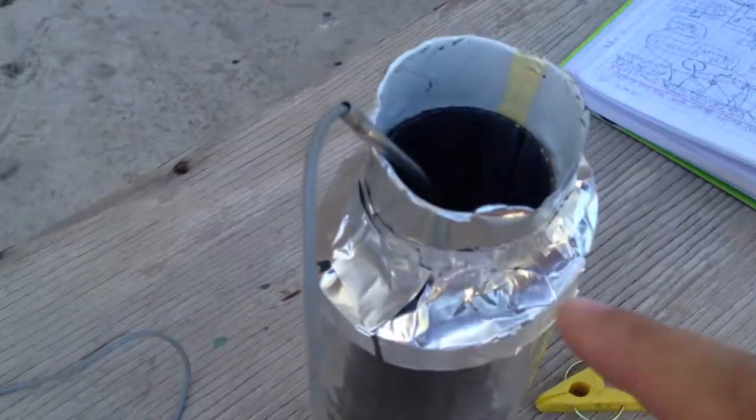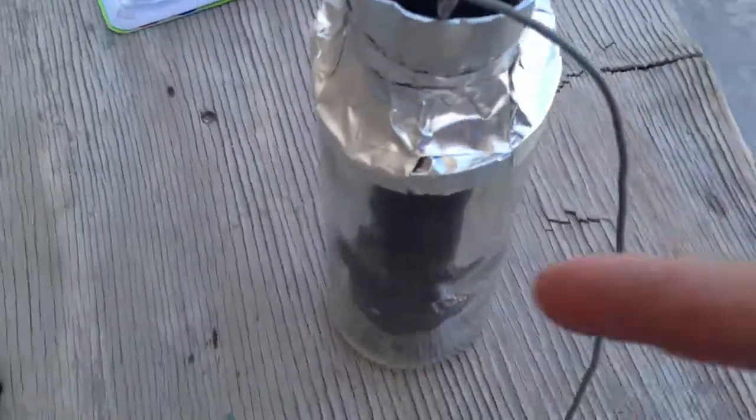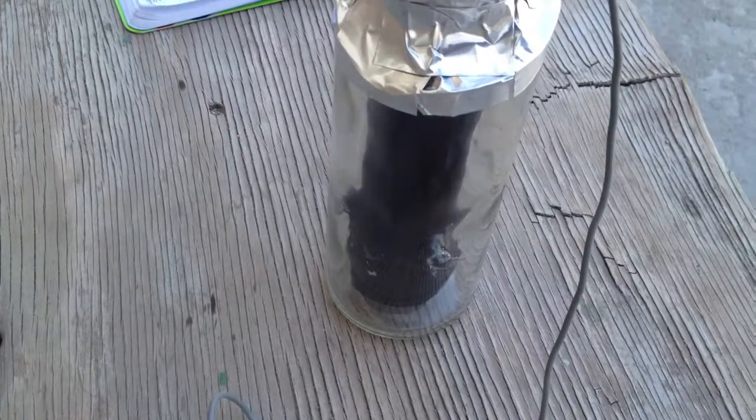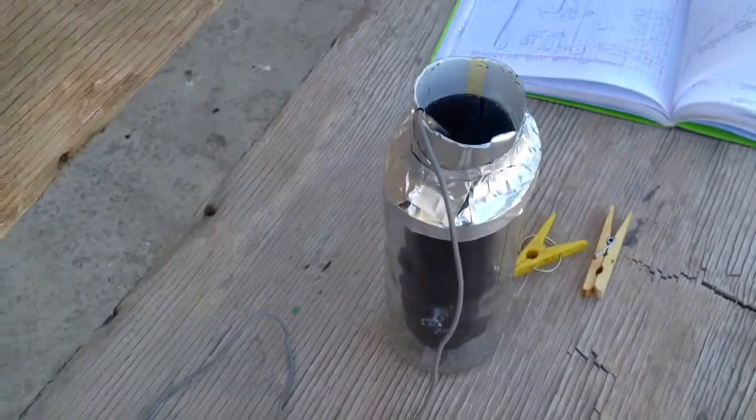I took aluminum foil tape and taped up the top. There will be some air escaping, but it's trying to prevent the big currents of air that pull heat away from the heating pipe. We'll see what a difference this makes on heating up.